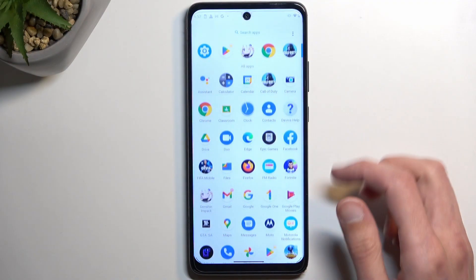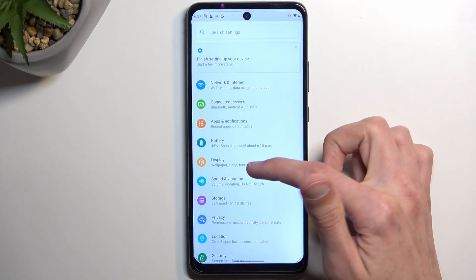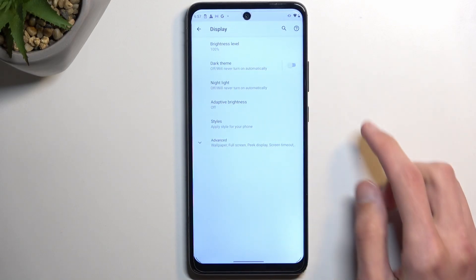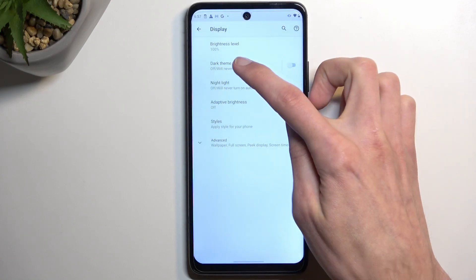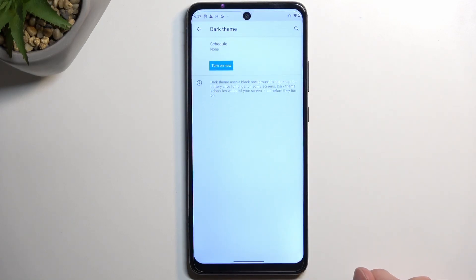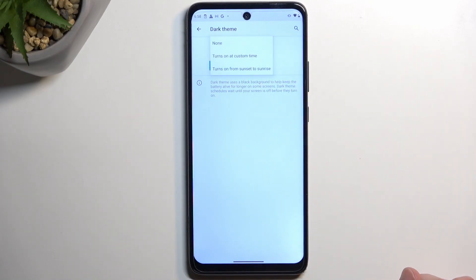To get started, open up Settings and navigate to Display. Here we have number one: Dark Mode. You can enable it from the toggle, but you can also tap on the text to set up a schedule. The schedule gives you two options: turn on at a custom time, or turn on from sunset to sunrise, which enables it based on the time of day — and honestly it's a pretty good option.